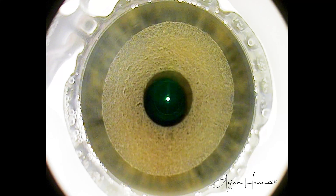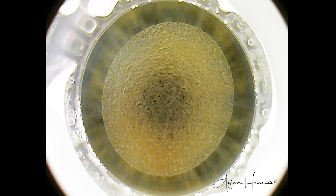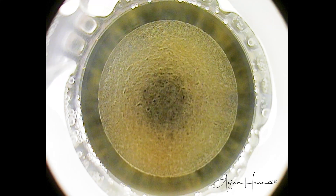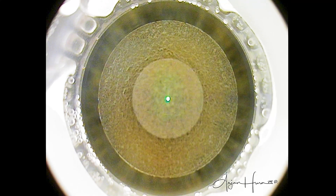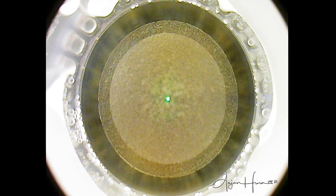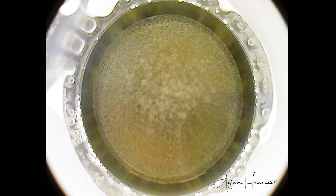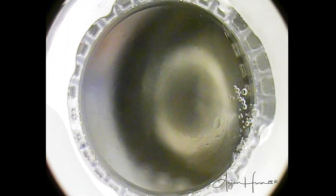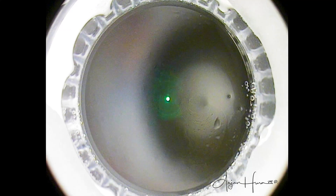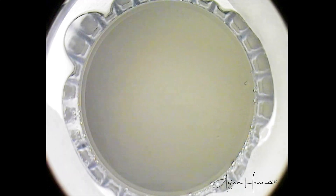So again, the outside-in cut — maximizing the amount of time the patient is seeing that green blinking light. It's really important that the patient be able to see the light for as long as possible, because that reduces the chances of a suction break. With the SMILE procedure, if a patient breaks suction, it is relatively easy to re-dock and re-establish the treatment. However, if the suction break happens during the refractive cut after the first 10%, one has to abort the treatment and convert to LASIK.